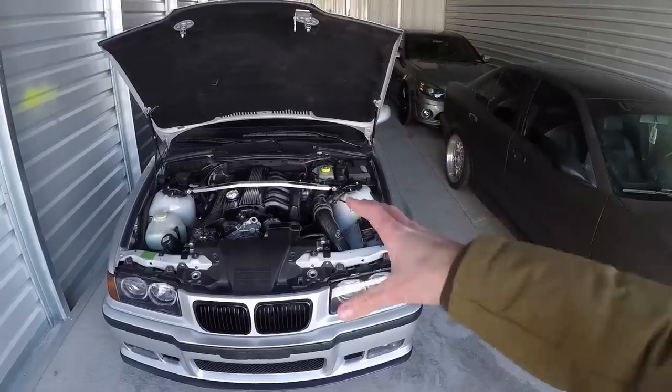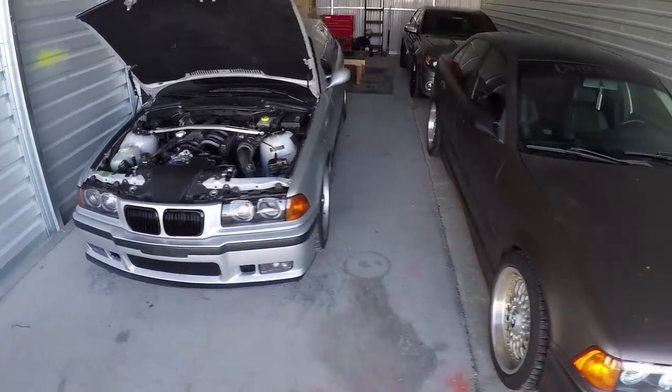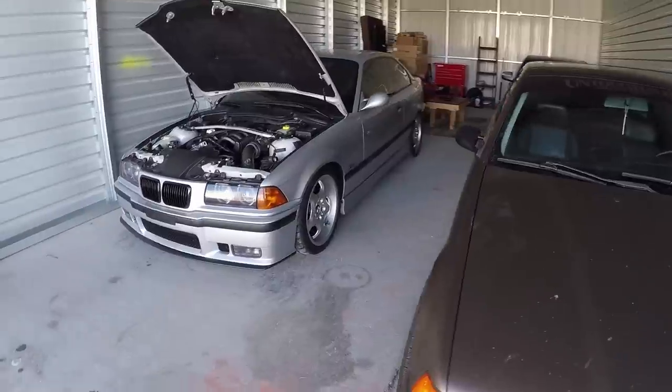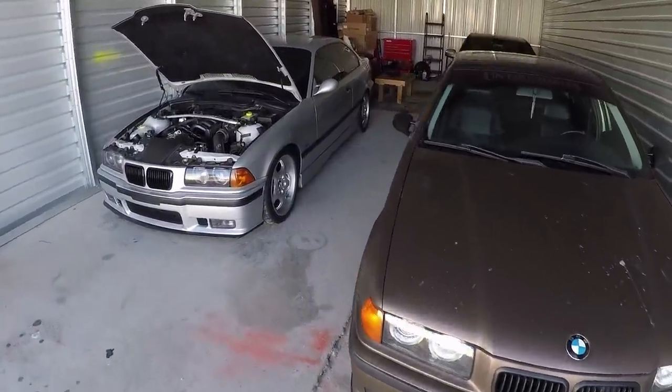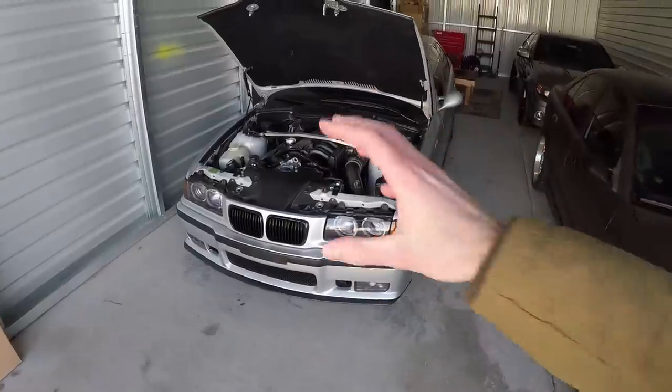Now that that's had some time to warm up, I figure most people who are asking that reliability question are people watching the videos because they're looking into getting an E36 but aren't sure if they want one yet. So let's address that — the question of reliability.